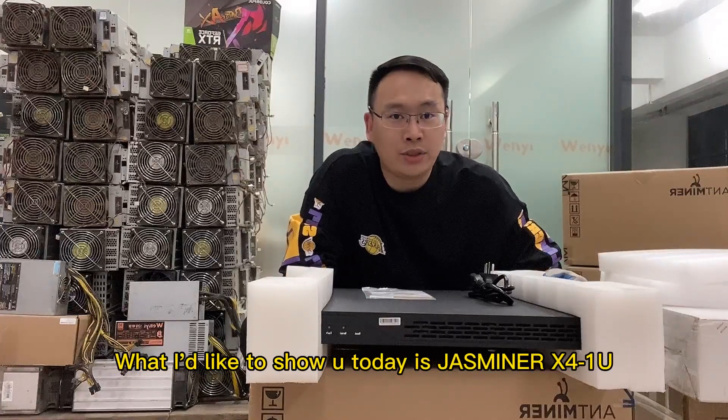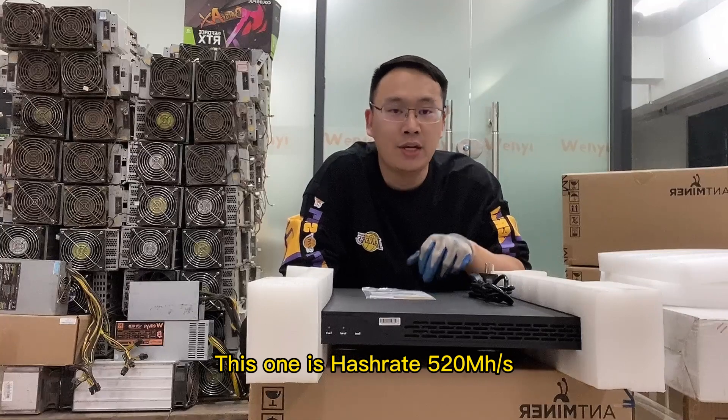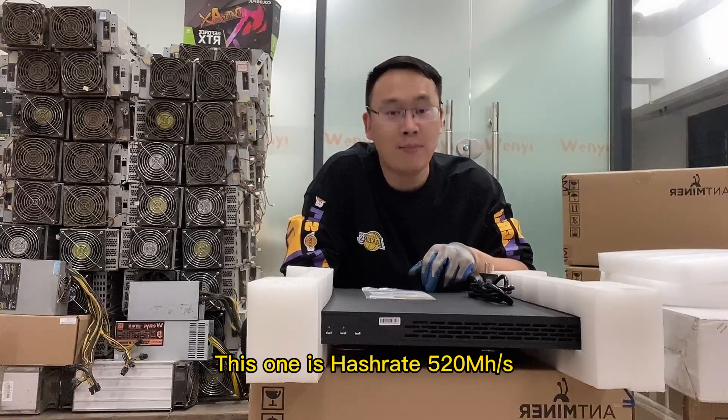Hi, good day guys. What I'd like to show you today is the JustMiner X4 1U. This one has 520 m-hash rigs.